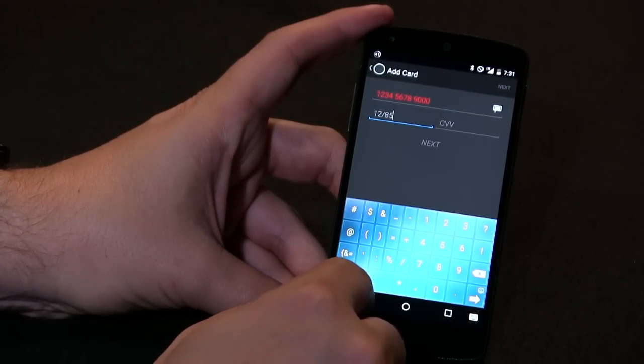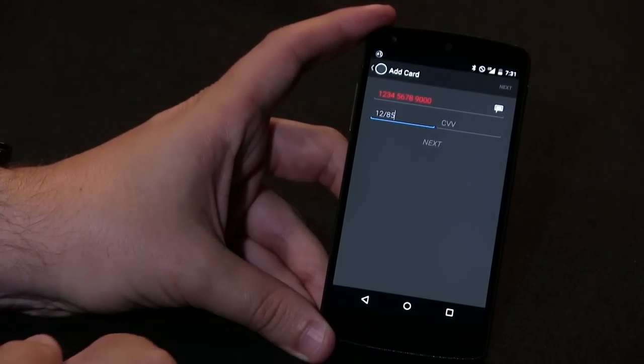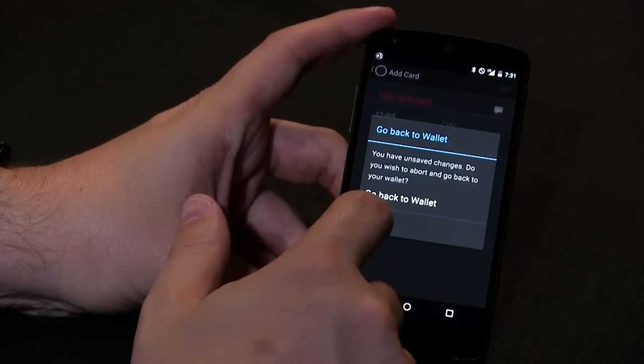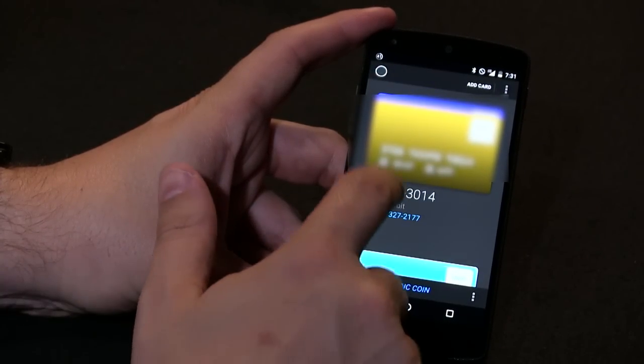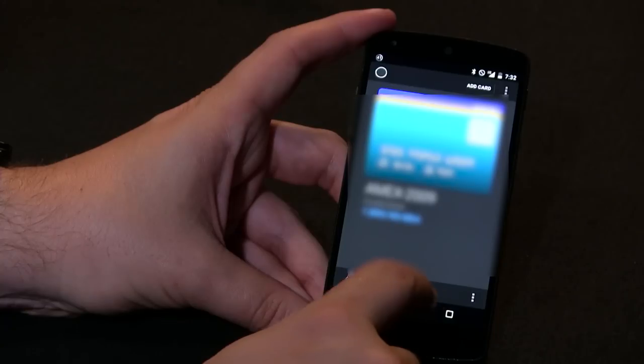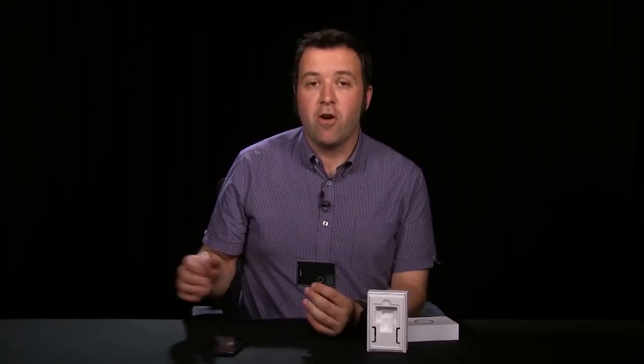The app is really easy to use. It comes with one of those little card swipers, similar to the Square dongle that plugs into your phone, and you can swipe your cards to load the magnetic stripe information. You can take a picture of the front and the back of your card so you have the card information on hand if you need it. Then you put the card away, load it on the COIN, and go out into the wild and use it.